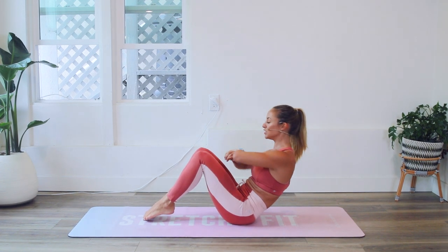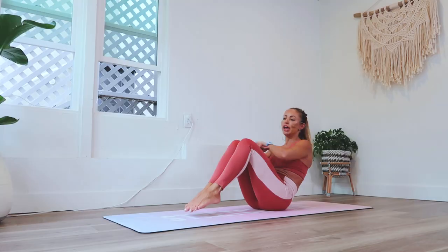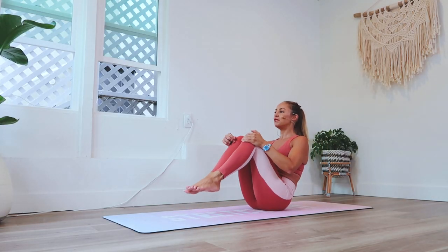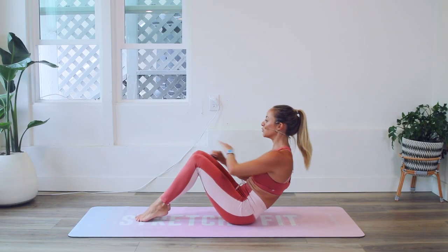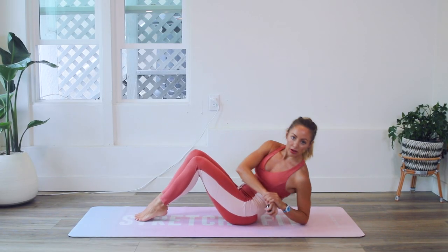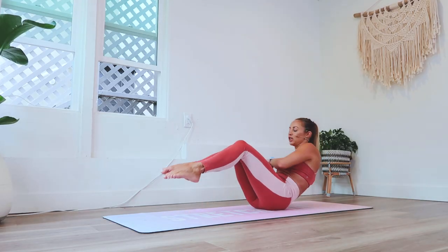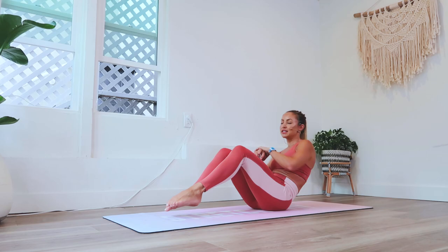Now we're going to take our hands and tap our elbow down to the floor, then go to the other side really quick. More advanced would be feet off the floor; less advanced would have toes on the floor. Take whichever one you want to do and we're going to go really, really quick — side, side, side like that.